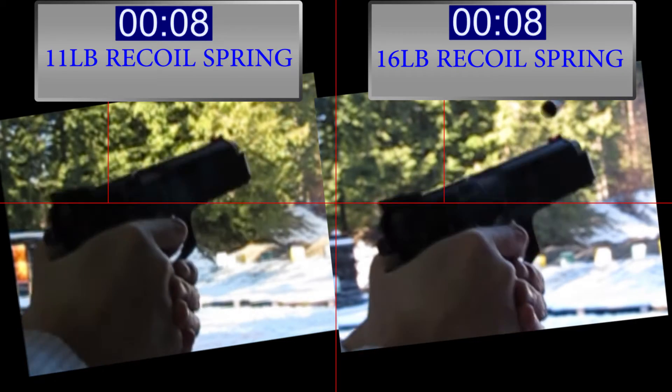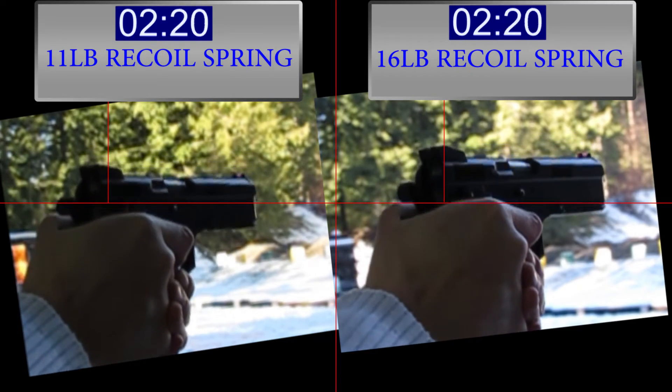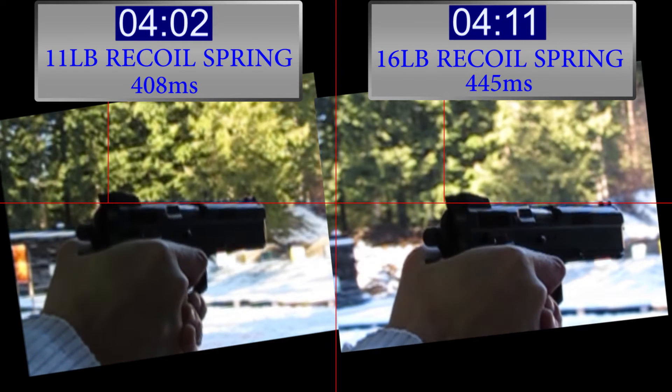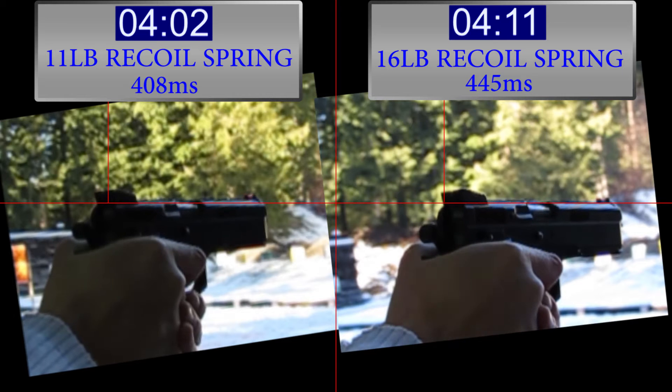As you can see there's a timer. The timer is going to start when the hammer drops. The gun's going to go up and then it's going to come back down. The timer is going to stop when it comes back down to the same point where it started. Then we'll show how many milliseconds it took for the gun to go up and come back down.